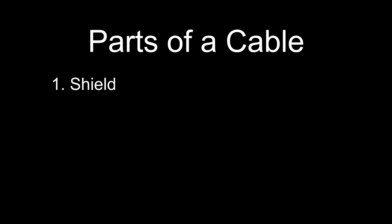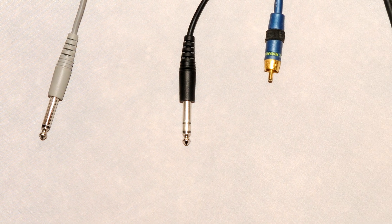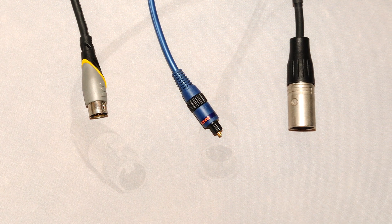The shielding, which we see on the outside of the cable. The conductor, which is the internal wiring. And the connector, which are on both ends of every cable. There are a large variety of connectors and cable types — I'll be talking about the most common ones that you'll run into.